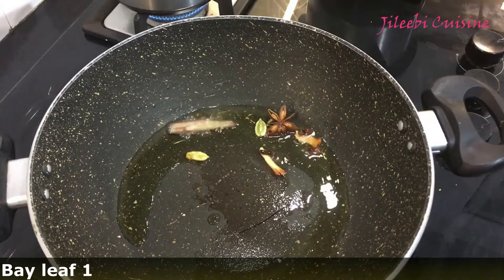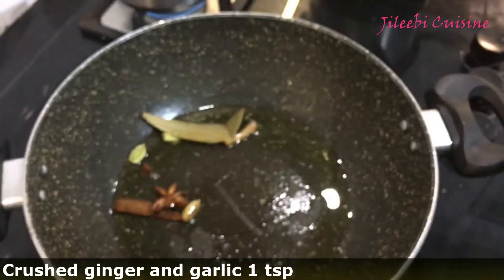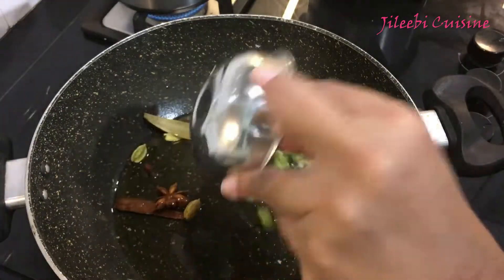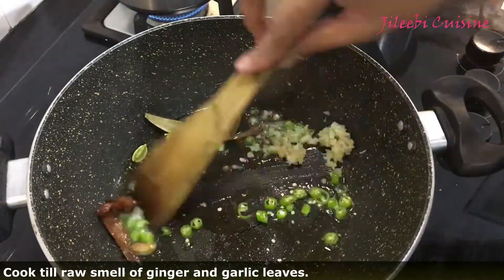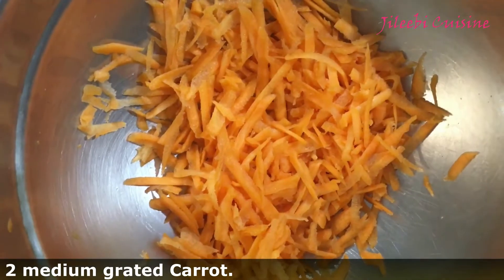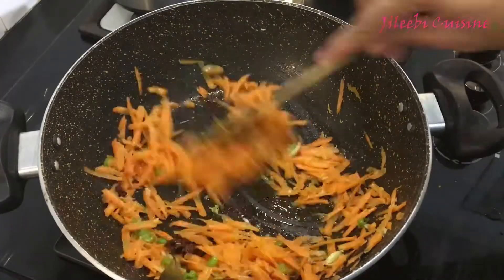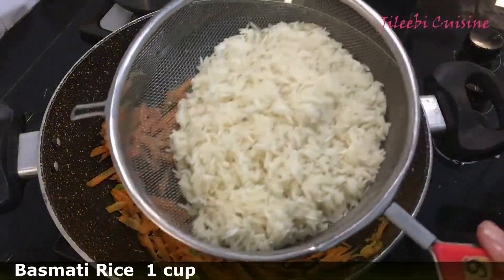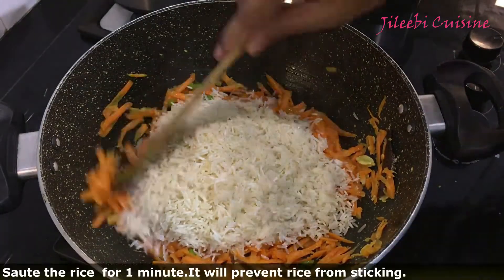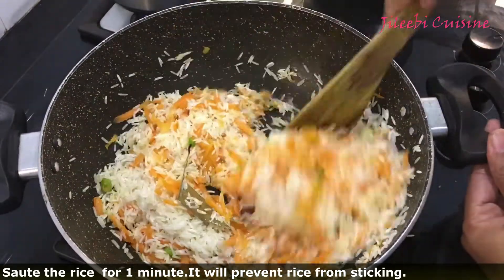Add 1 teaspoon of spice. Now I'm going to mix the carrot in a pan and mix it. I'm going to mix it in a cup of rice, then mix it in a bowl of rice.